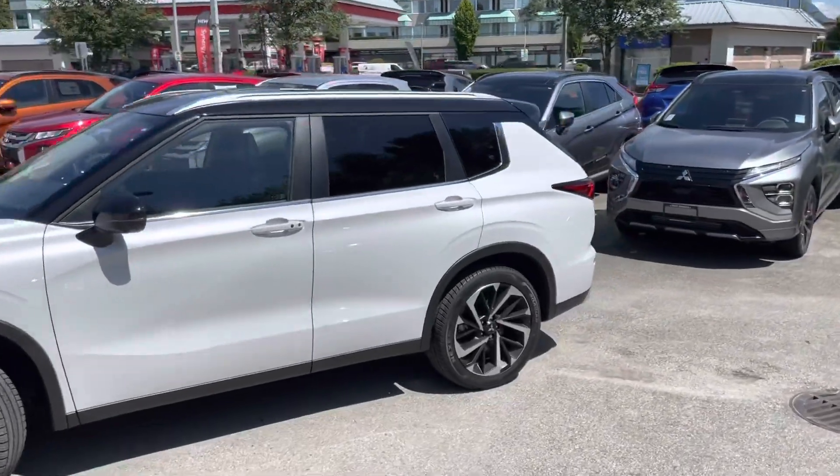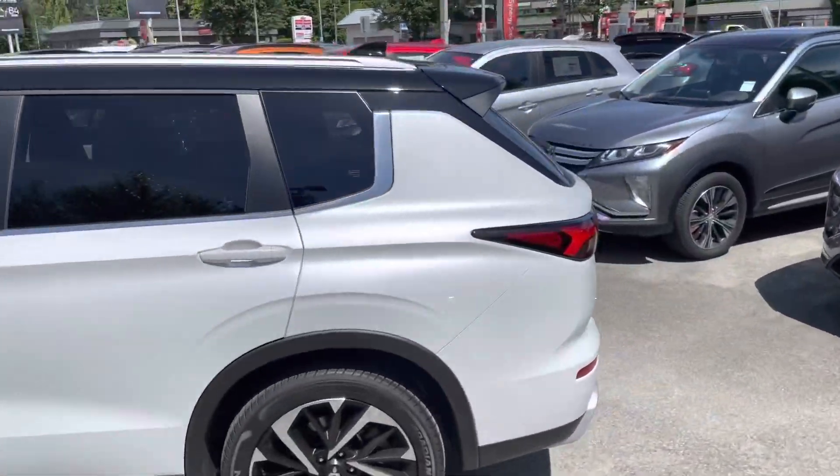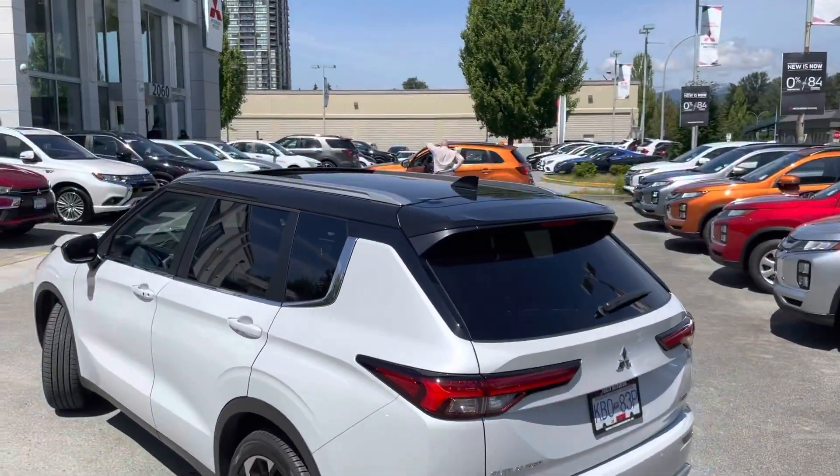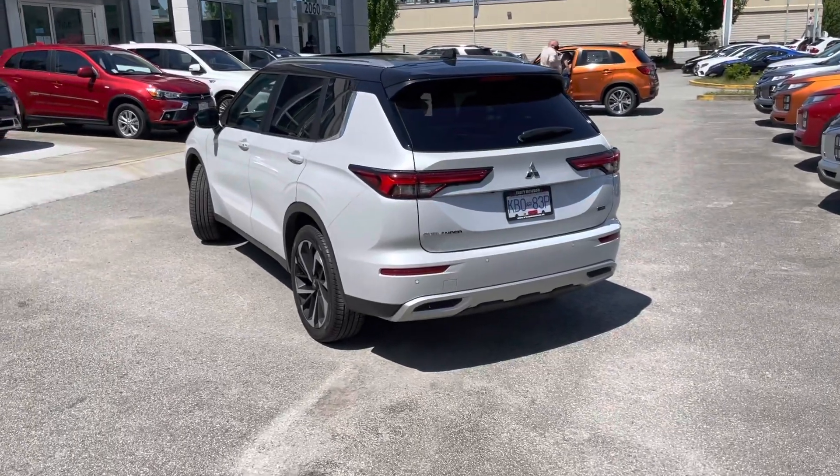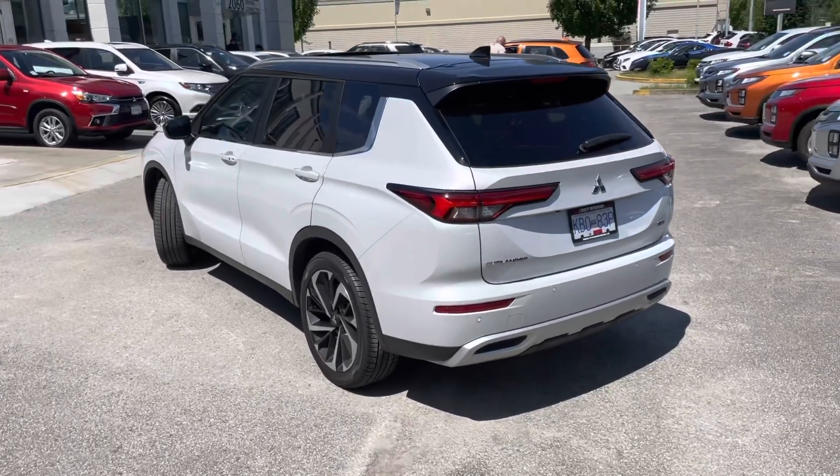We wrapped the rear spoiler as well. Let's have a look at the rear spoiler from the back. We wrapped this part here, and that's how it stands out now. I think it enhances the looks a lot and gives you this black edition feel.